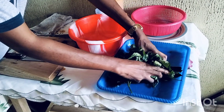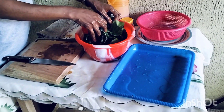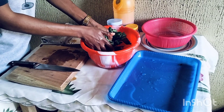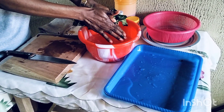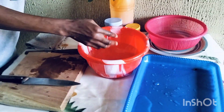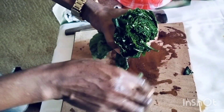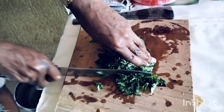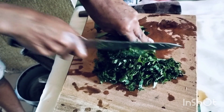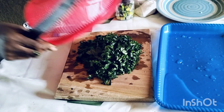Okay guys, while the rice is on fire, I will slice my ugu leaves. This ugu leaves is the last thing we are going to add to the pot of rice. We are going to add it when the rice is almost done. I am done slicing the ugu — I will cover it down.